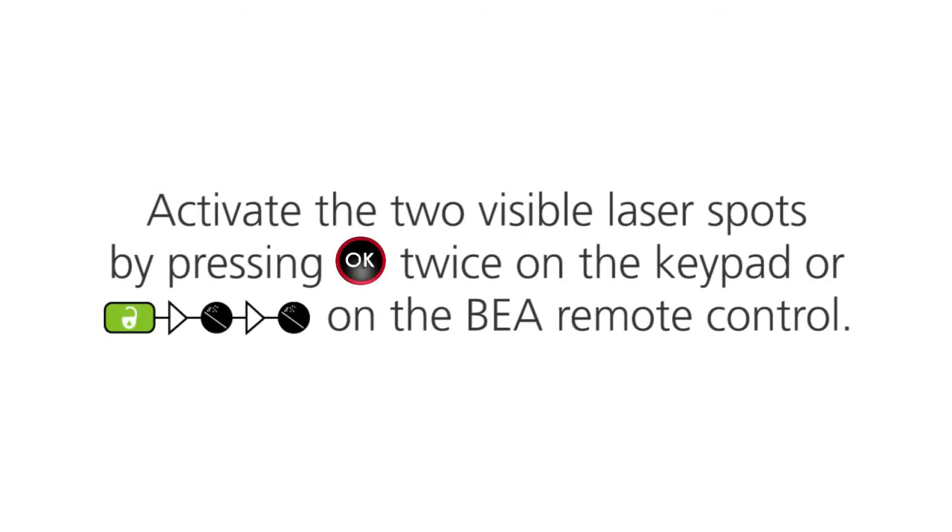You can now remove the protective film. Activate the two visible laser spots by pressing the OK button twice on the sensor keypad, or by pressing the unlock and magic wand twice on the BEA Universal Remote Control.